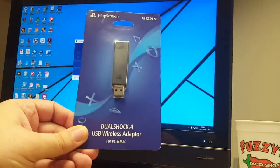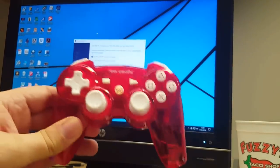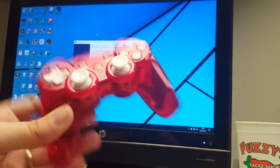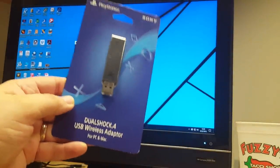I ordered this on Amazon — I think it was about $20 to $25. I tried to use this generic PC controller, but it does not work at all. It will work for PC games, but it does not work on the PlayStation. So you absolutely have to have this DualShock USB adapter.